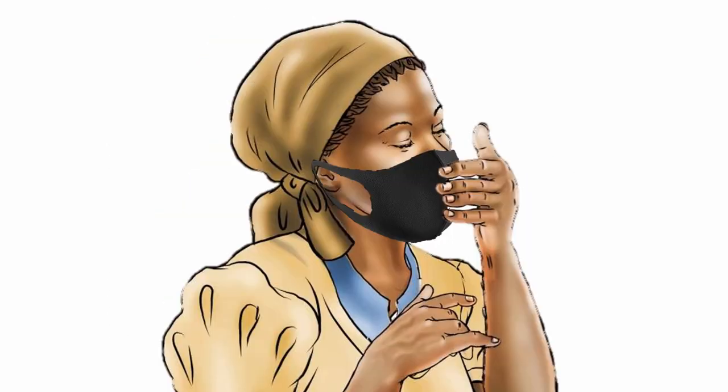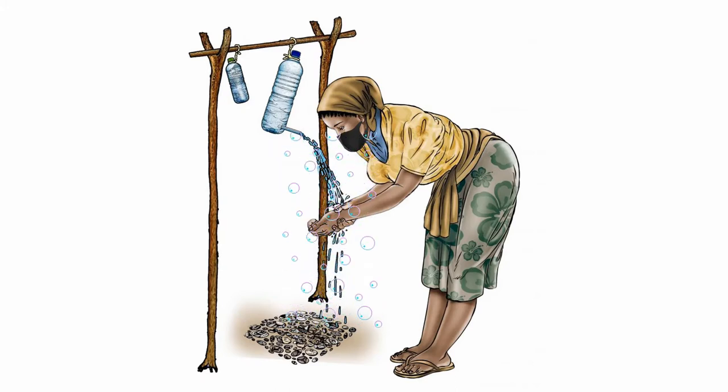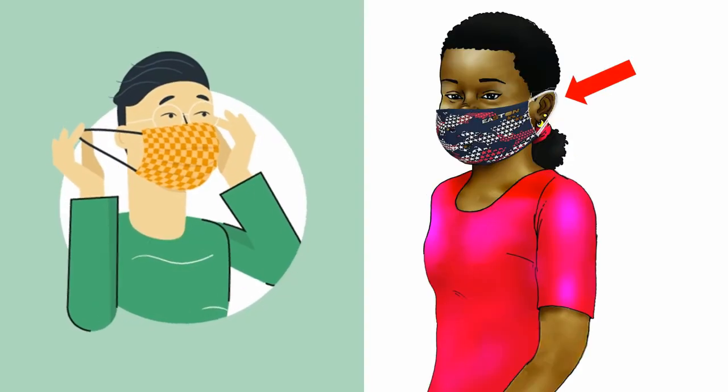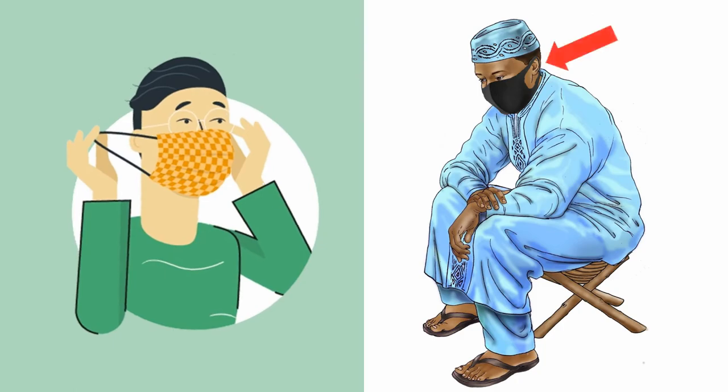If you do touch the mask, clean your hands with soap and water or a hand sanitizer that contains alcohol. Pull the mask off by the straps, behind your ears.